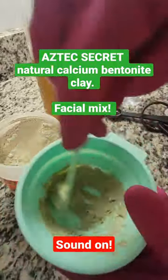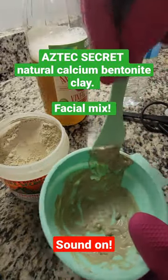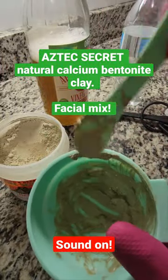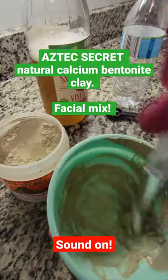Pretty much as you can see, you add a half a tablespoon of the clay, then you add a half a tablespoon of water, and then you add a dab of apple cider vinegar. You just apply it and leave it on for 10 to 15 minutes the first time. Guys, I hope you enjoy — just wanted to share with you.